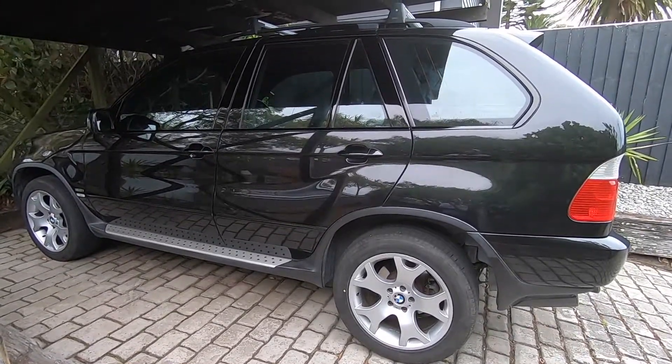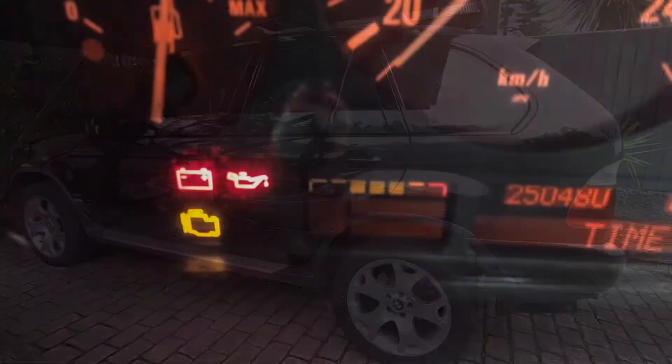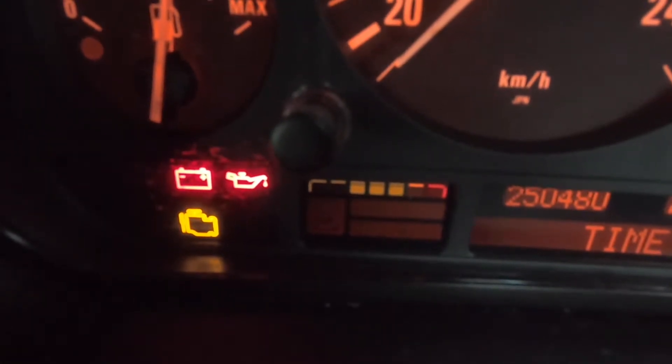These are often referred to as a pollen filter also, and I normally look at changing mine out once the service indicator on the instrument cluster gets to the orange portion — the orange square.